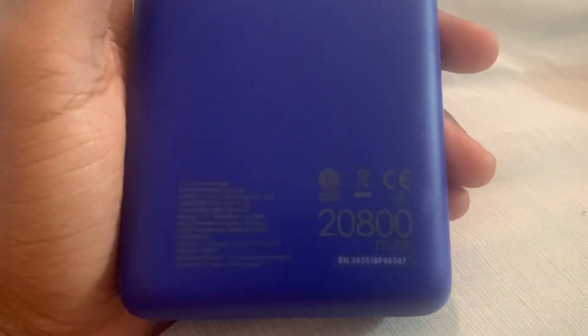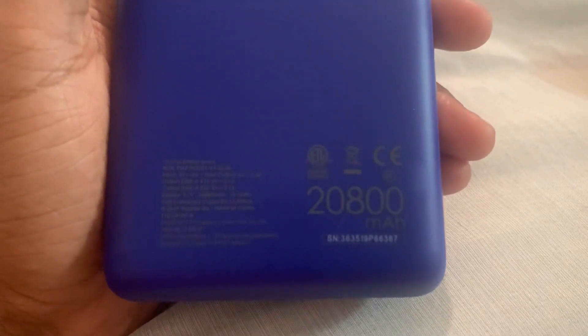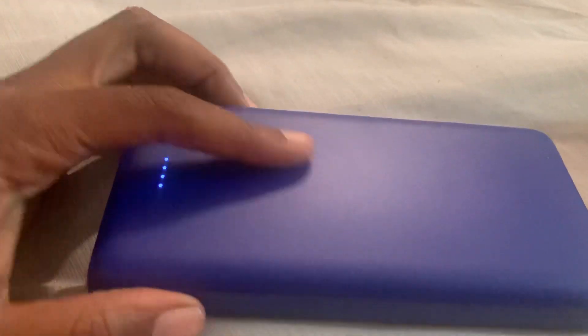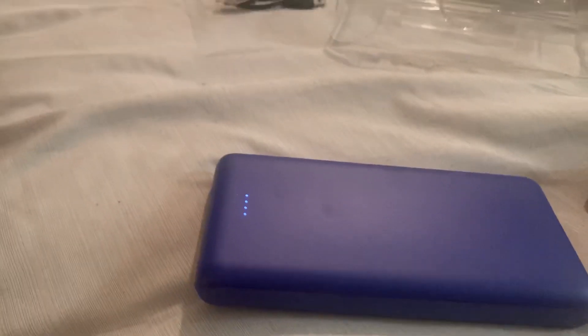Over here it just has the specs — it's a lithium battery, 28,000 milliamp hours.